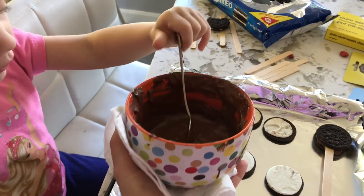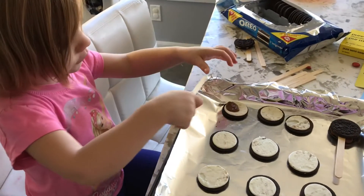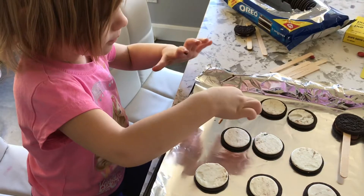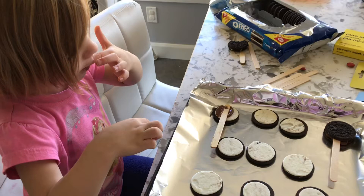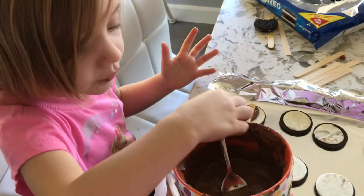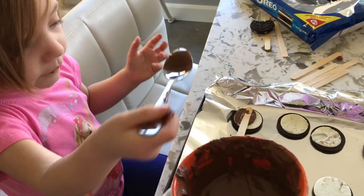Now can you put the stick in place? Perfect. And now can you grab a top? Grab a top of the cookie. I need some glue. You want some glue to glue them together? Yes. Okay. You're doing a great job.